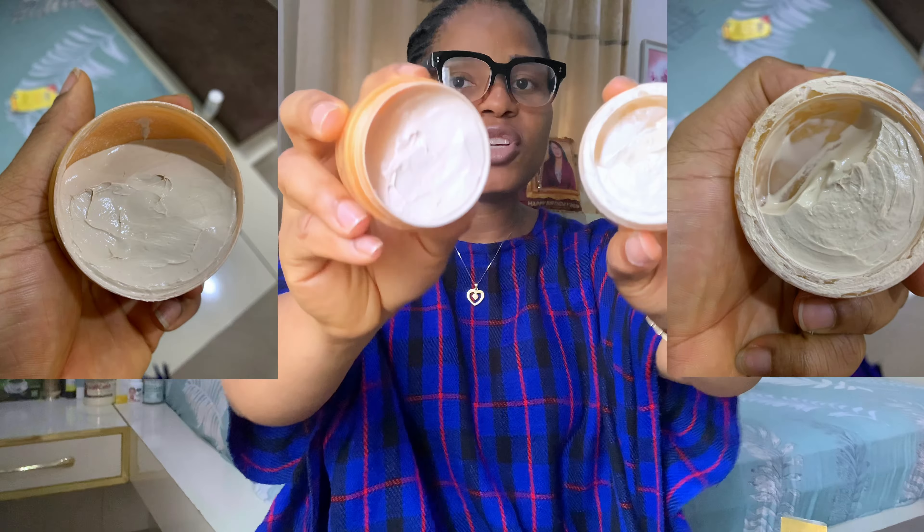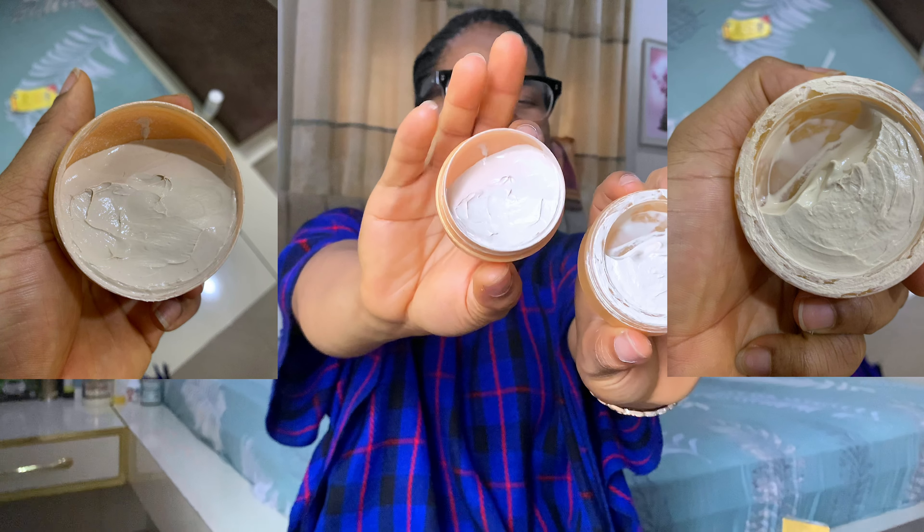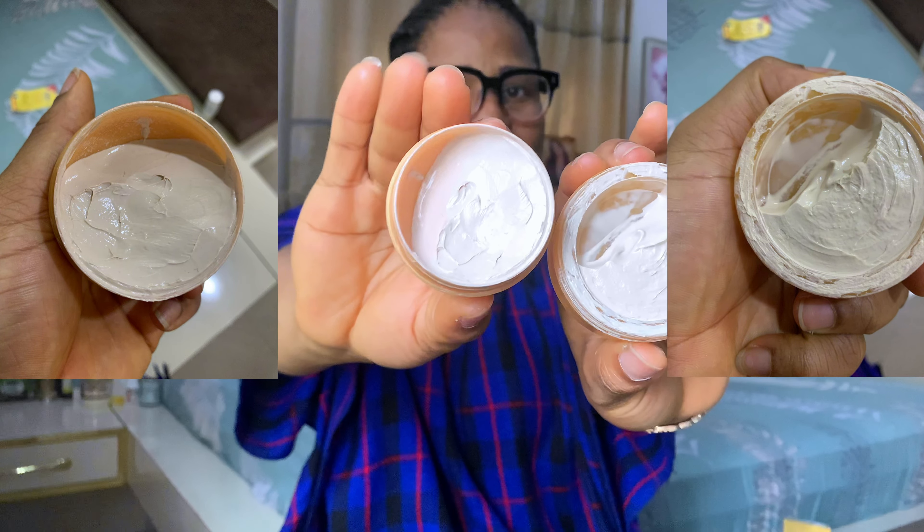Today we are going to be discussing something very important — differentiating the two Anisa Gold creams. There are two different types of Anisa Gold. I'm not talking about types where they're completely different products; these two things are basically the same, just that they come in different containers. So we don't really know whether they are doing the same work, but I'll be talking about them in a moment. This is Anisa Gold Beauty Cream, and this is also Anisa Gold Beauty Cream.